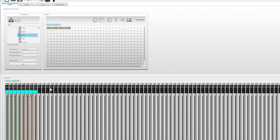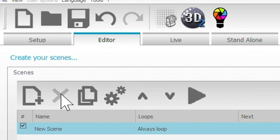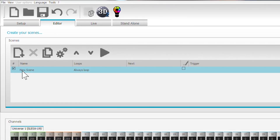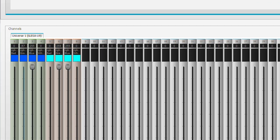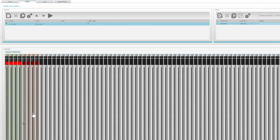Now you want to make something called a scene to store these different color combinations that you make. To do that, you go to Editor and we're going to make a new scene. We want to start out with the color red, so let's adjust these to be red for our first scene.